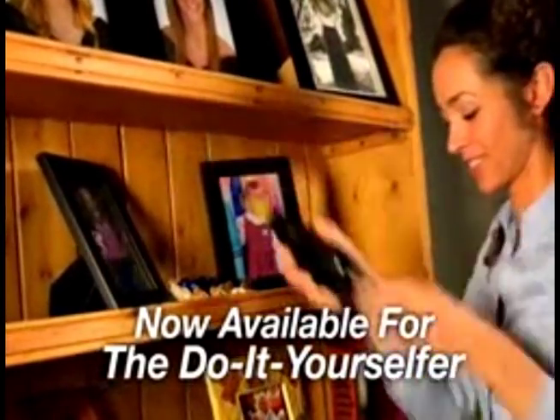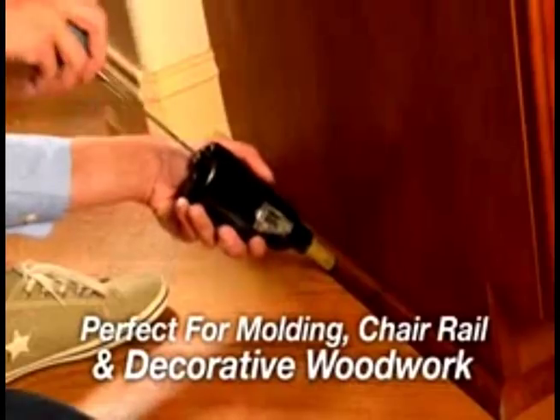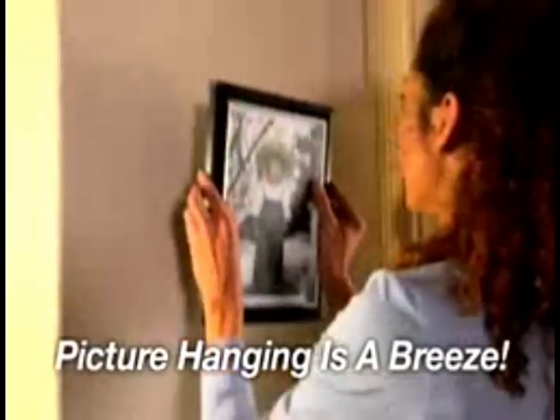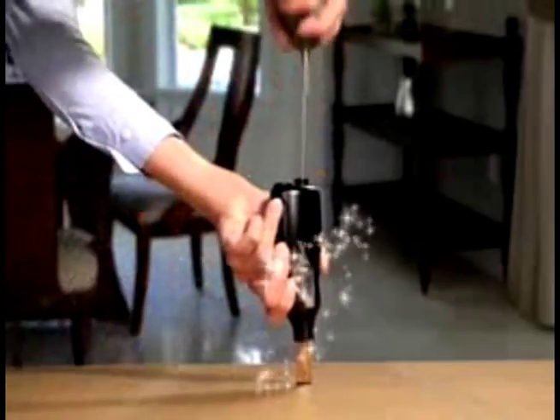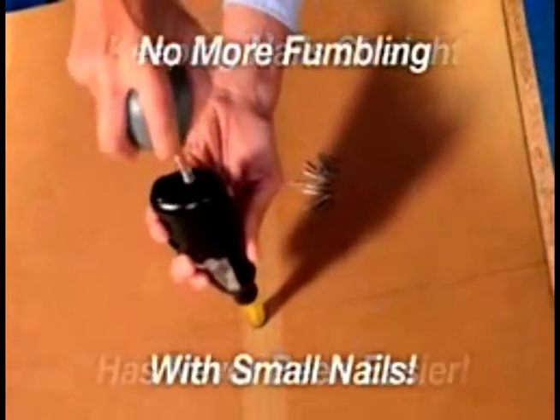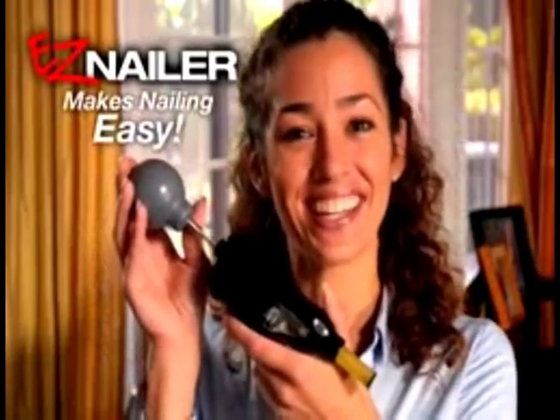Driving nails into tight spaces is a snap. Perfect for molding, chair rail, and decorative woodwork. Picture hanging is a breeze — it's like having a power nailer in the palm of your hand. Keeping nails straight has never been easier. You'll never fumble with small nails again because Easy Nailer makes nailing easy.